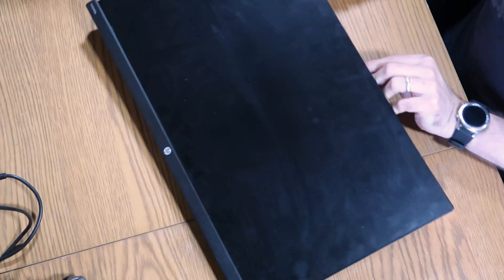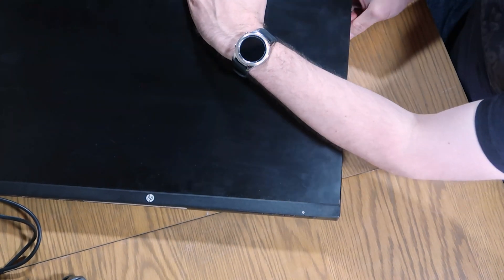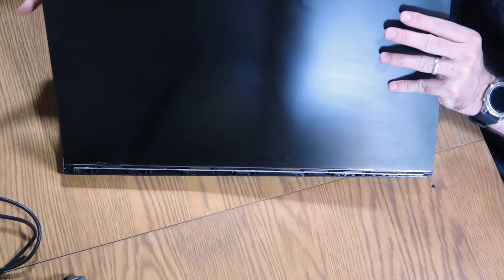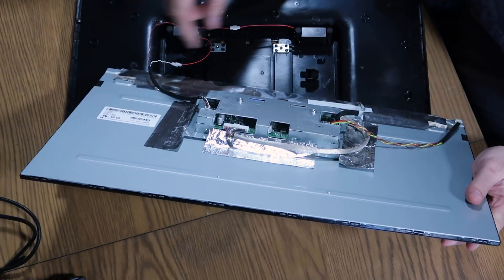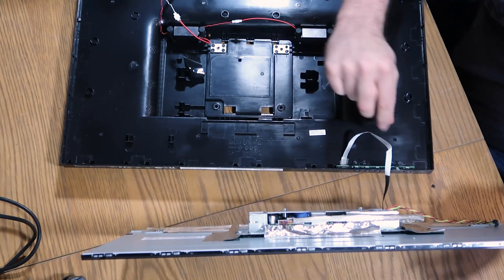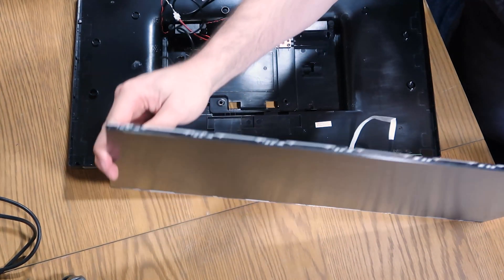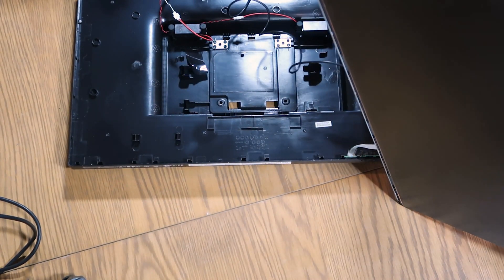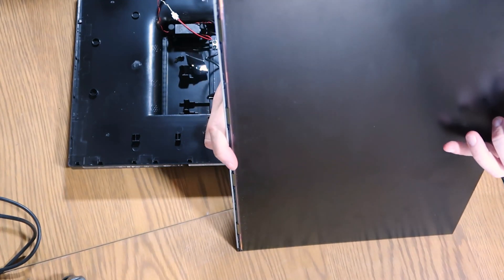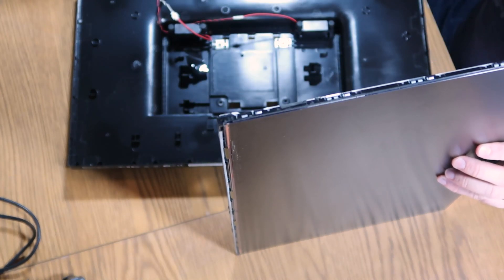I will just check the monitor after it is all undone, just to make sure everything still works. There we go - that just lifts off. I'm hoping this panel will just come out now. We've got some bits back here - those are the little speakers, so we'll just disconnect those. I've got the controller stripped down here at the front. Before I go any further, I'm just going to make sure it still works. Okay, yeah, that panel still works - that's good.